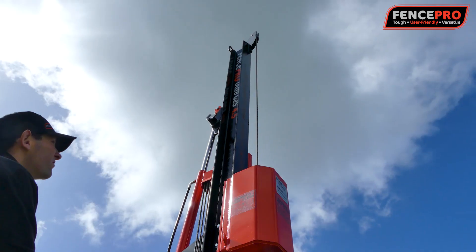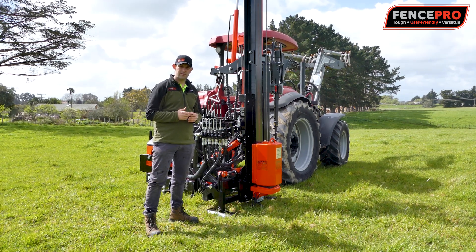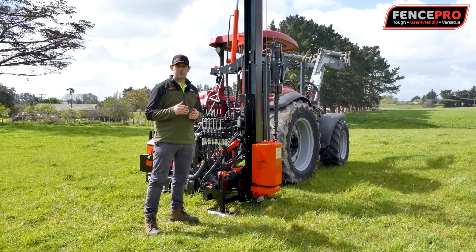As you may already know, the FencePro Ultra G2 has been a very popular choice amongst fencing contractors and farmers of New Zealand. We have improved this model and renamed it the Ultra G2S.